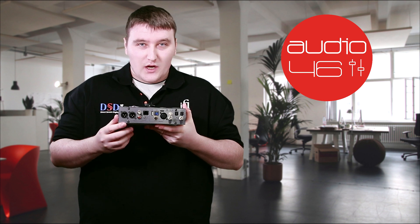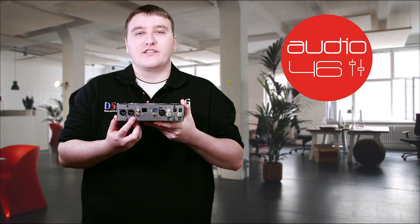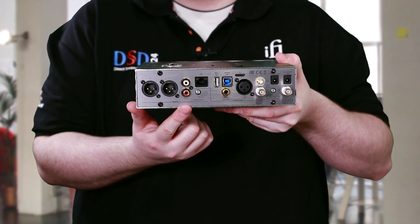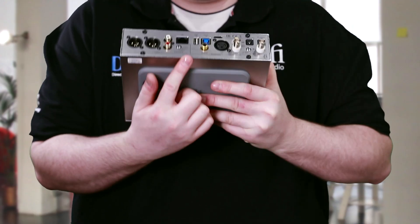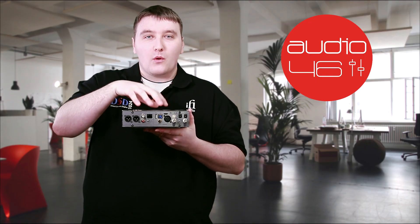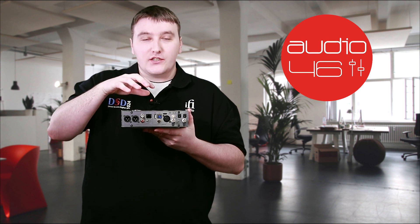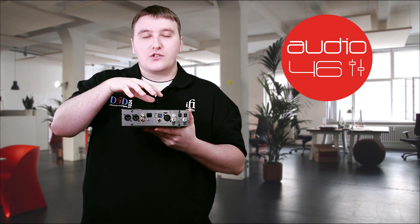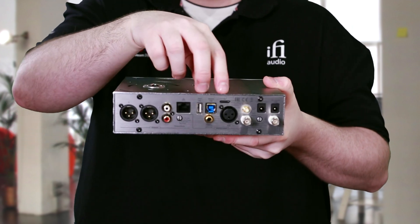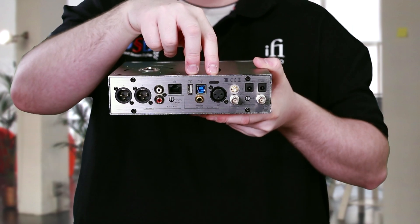At the rear of the machine we have two types of outputs: we have the balanced XLRs and we also have single-ended, so just connect to whichever your amplifier is able to take. Over here we have the output mode, so depending if this is in a hi-fi system or pro audio system, you can actually use it as a pre-amplifier or just a passive DAC.